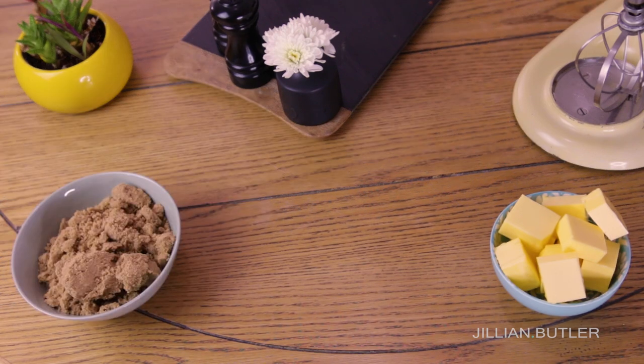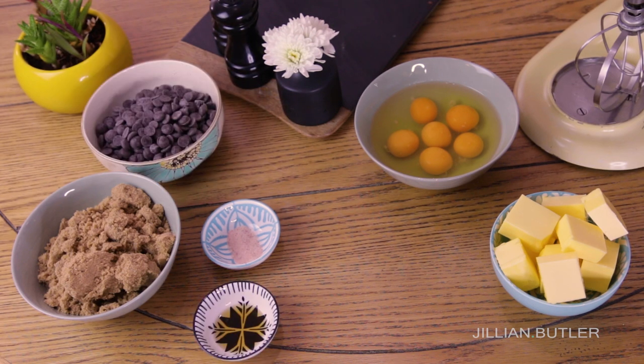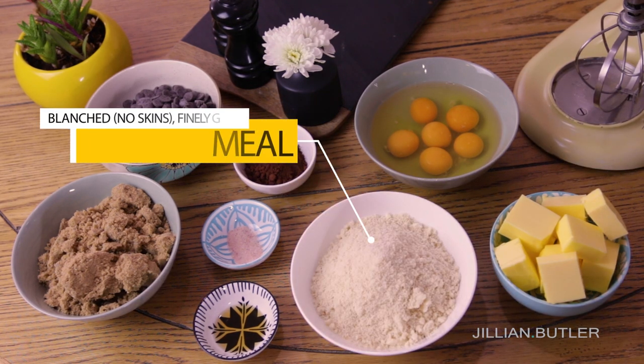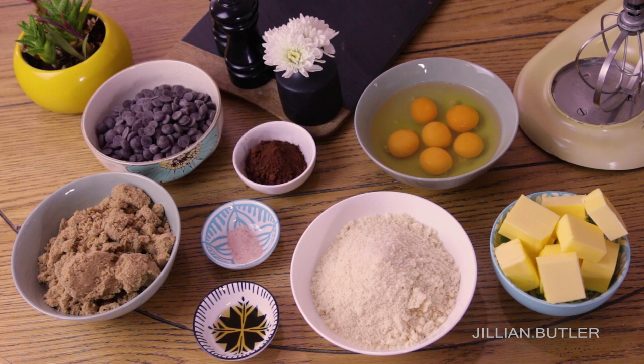Gather all of your ingredients together: unsalted butter at room temperature, brown sugar, salt, eggs, dark chocolate chips, vanilla essence or extract, cocoa powder, and almond meal. I use the blanched fine almond meal — it holds its form better in the cake because it acts more like a flour ingredient rather than a crunchy nut flavoring.